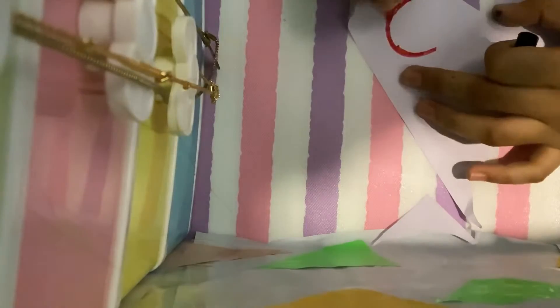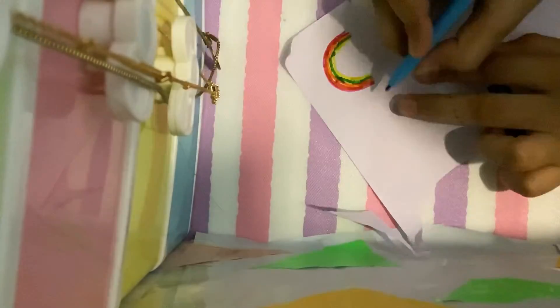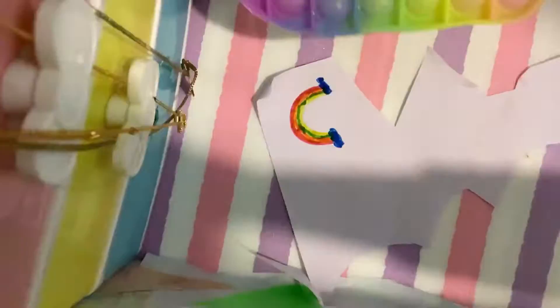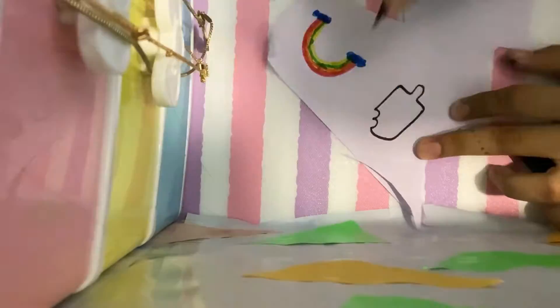I made some more stickers. Don't make a rainbow or something too complicated — it will be very hard to cut. We don't make rainbows because it is hard. I took this poppet and drew it.